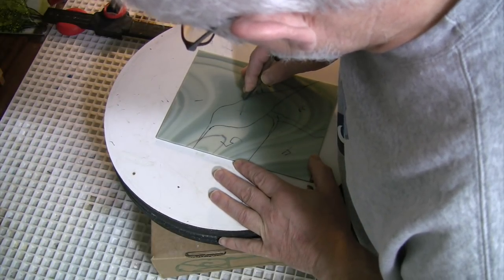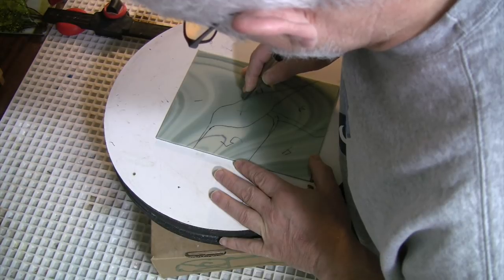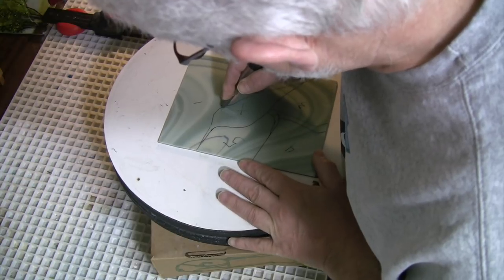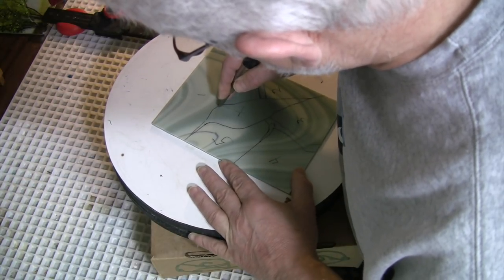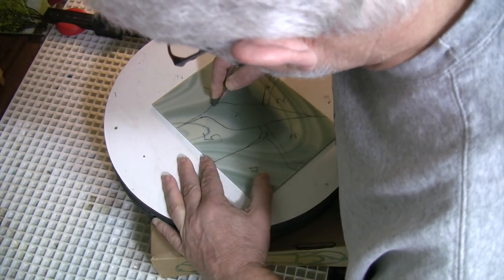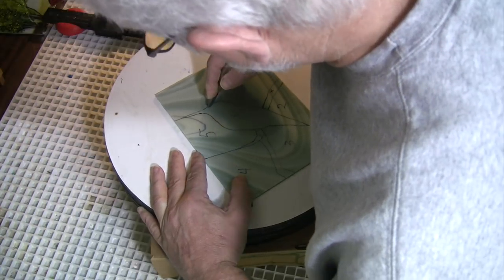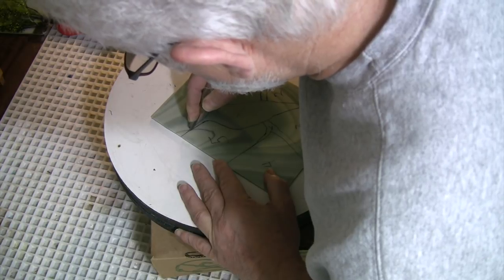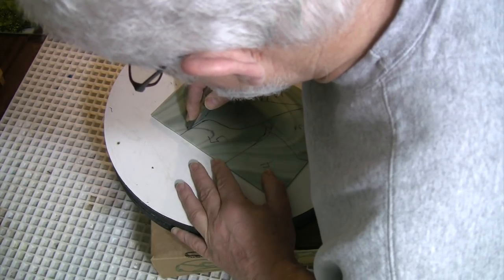Watch what happens here — my cutter hit a seed and just stopped cold. I lift it, set it down again on the other side of the seed, and continue. A seed is just an air bubble in the glass that has broken the surface and failed to heal over. It creates a little pit.